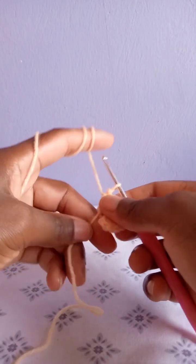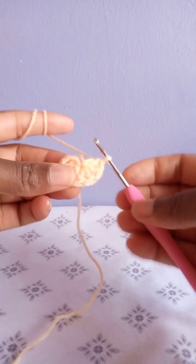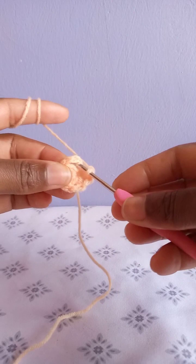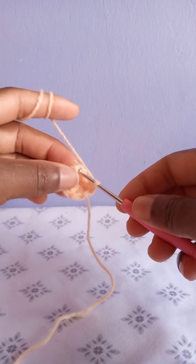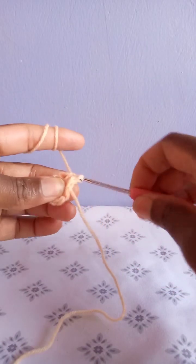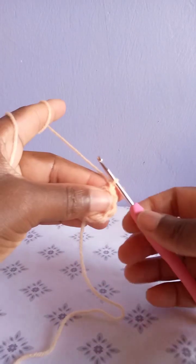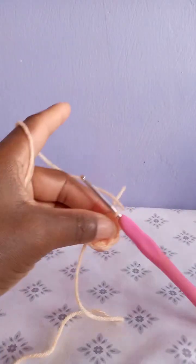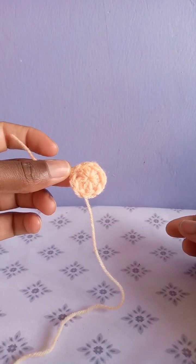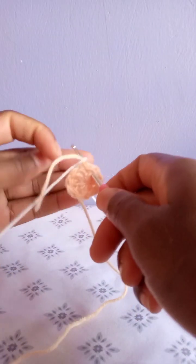When you have made eight, pull this tail of yarn to close the magic ring, then slip stitch at the top of the chain three that we made when beginning this row. After slip stitching, chain one and cut. Row one is done.